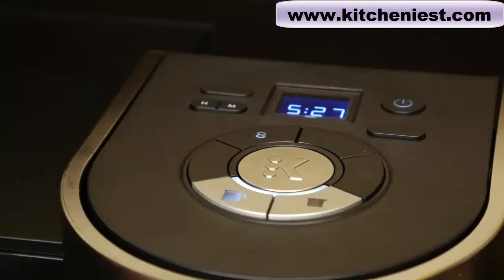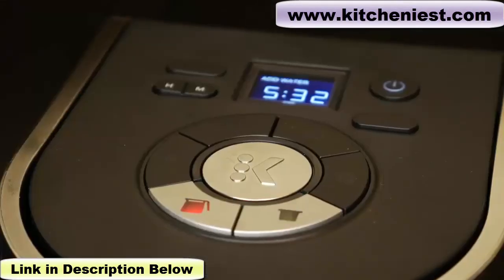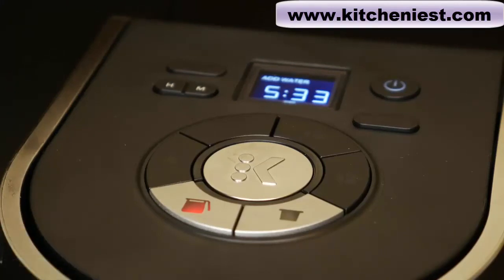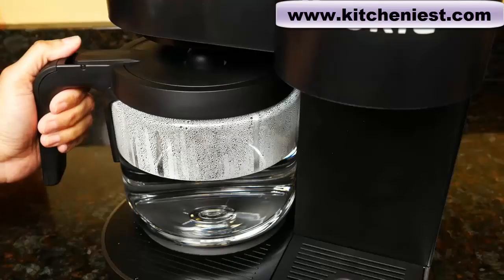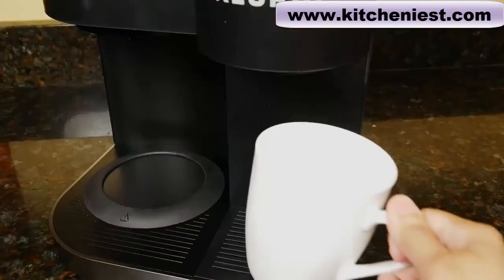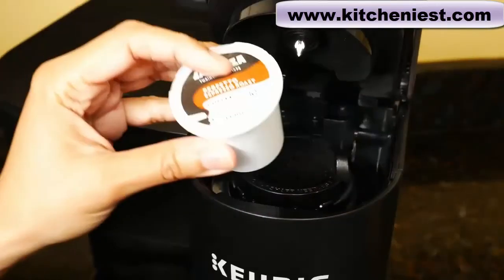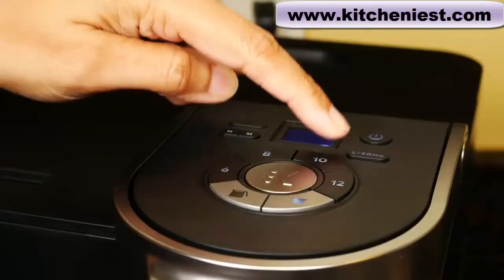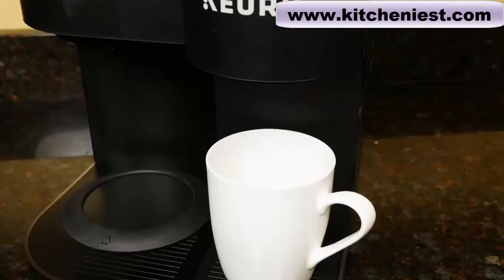While you're brewing, whatever you selected will be lit up. The carafe is lit up and 8 is lit up. The 8 cups have finished brewing. The carafe button is red, which means the heating plate is on after brewing is finished. To turn the plate off, just press and hold the carafe button. I'll discard this water and then we can make coffee. I'll fill the reservoir to the max line. The heating plate is still warm, so I wouldn't leave the empty carafe on it. Lift the handle — I'm using a K-Cup pod. I'll select pod, and press 10 and brew.